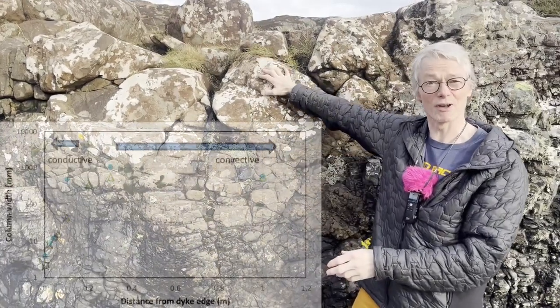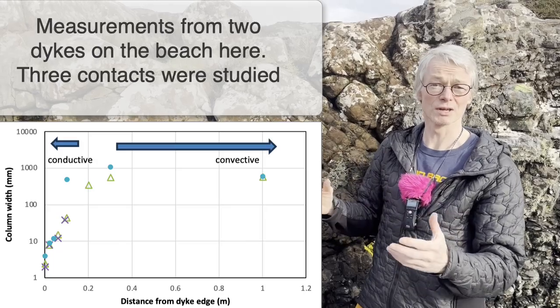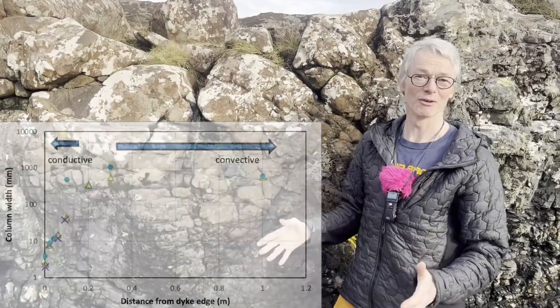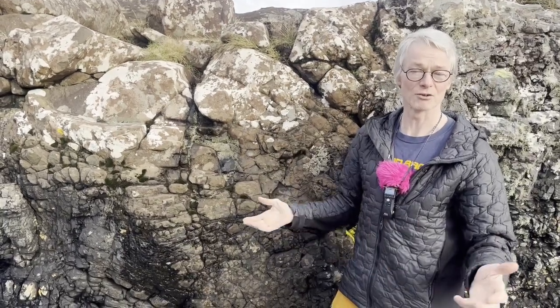The rest of the cooling is happening by convection. Convection is much more efficient at transporting heat, so you get to a stage where everything is the same size once you're into the convective interior of the dike. This is even after it's frozen — these are now fluids, water, which is cooling it down and transporting the heat.